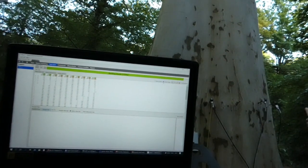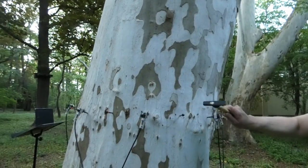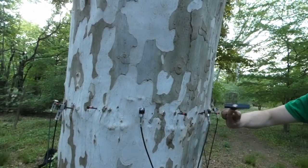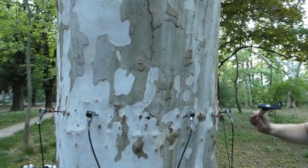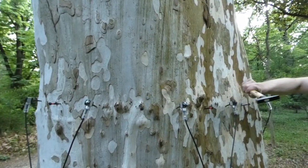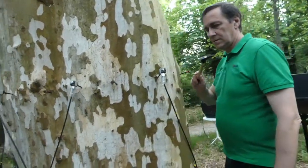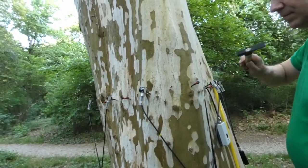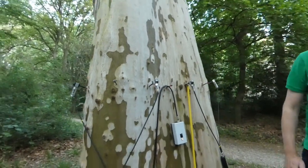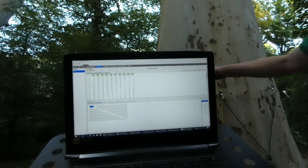I hit L3 three times — not more. Then L4, L5, L7, L9, and so on for all Ludwig sensors. Time measurement is done and now I need to switch off the battery unit to avoid unwanted signals.